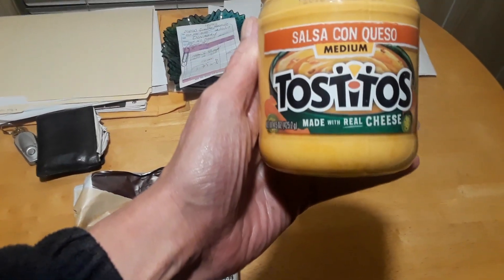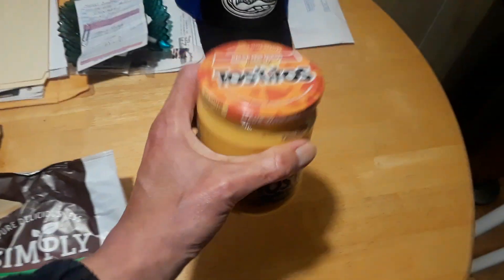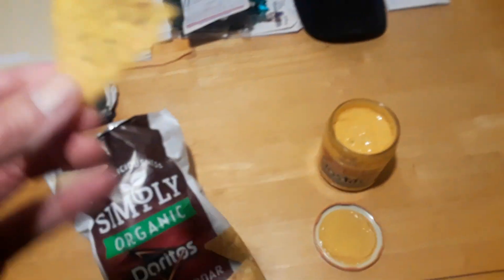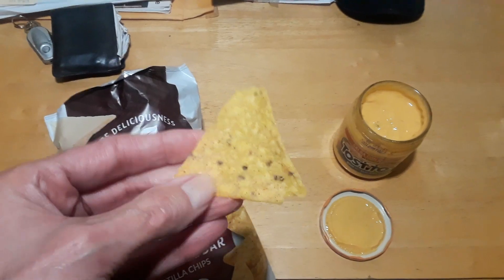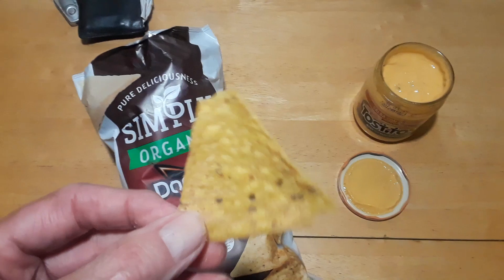I'm going to try it with the Tostitos salsa — Corn Quest, made with real cheese. I know some people heat this up but I've never had it before, so I'm just going to try it like this, dipping in. Here's what the chip looks like — it looks kind of like a tortilla chip.